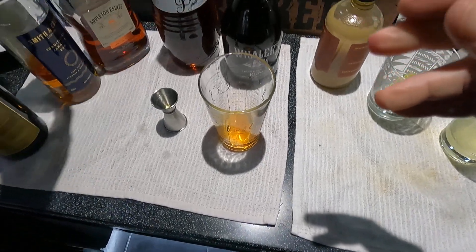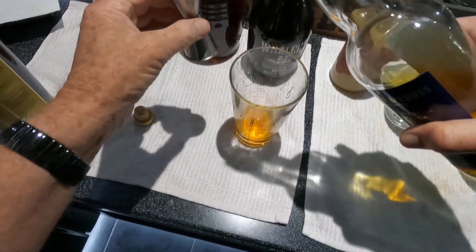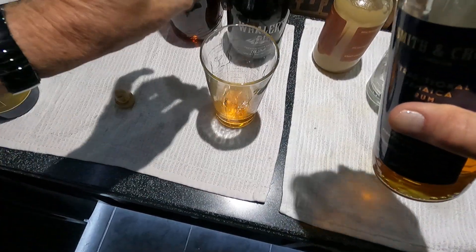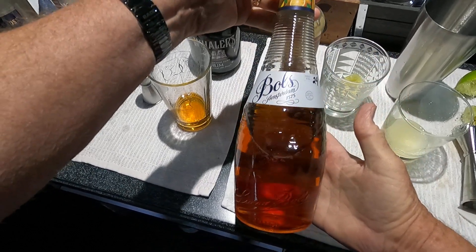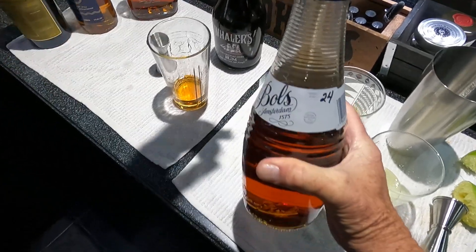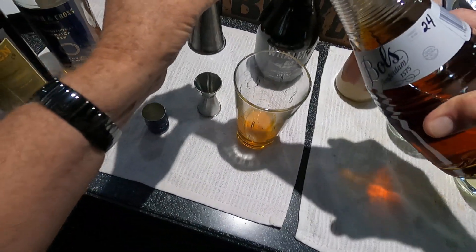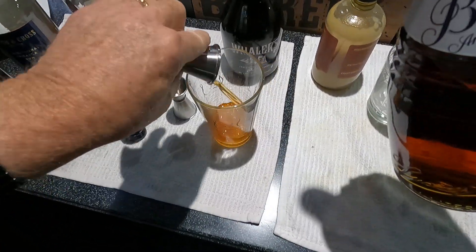We're going to do a quarter of the Smith and Cross — this is another Jamaican rum, 114 proof, lots and lots of flavor in this one. And we're going to put in one of the bowls orange curaçao. I would suggest you don't vary from this — I've tried about six different ones and they're either too bright, too sweet, or too alcoholic. There's always something that doesn't suit the drink. This one works for me — one of those.